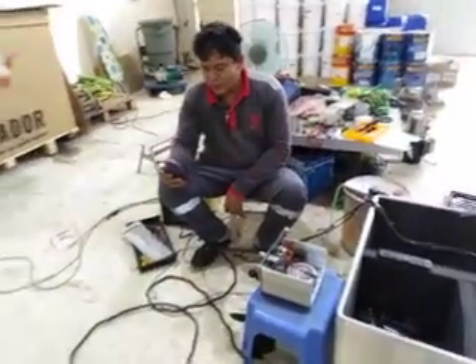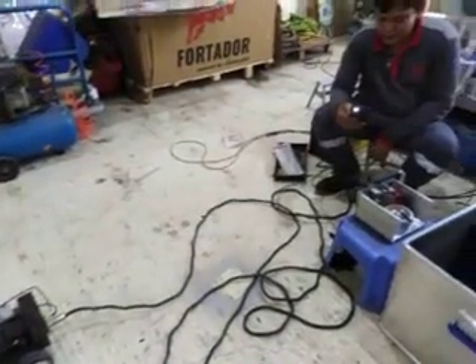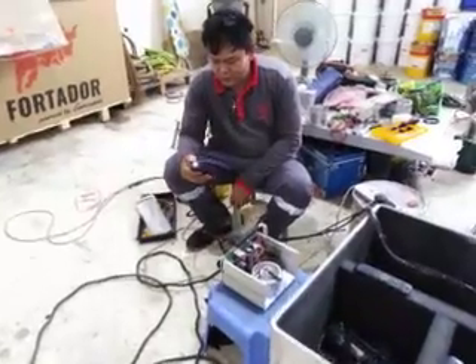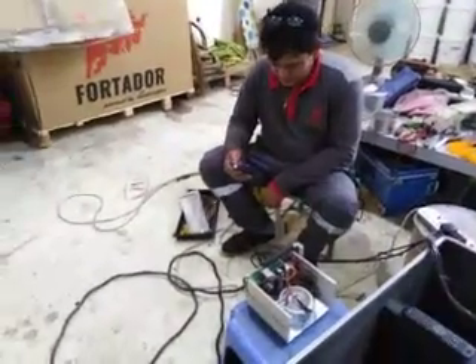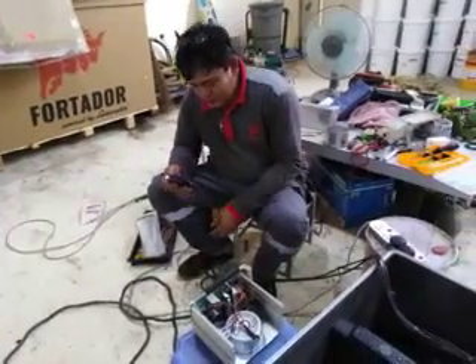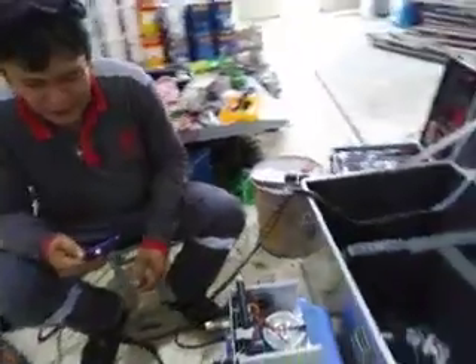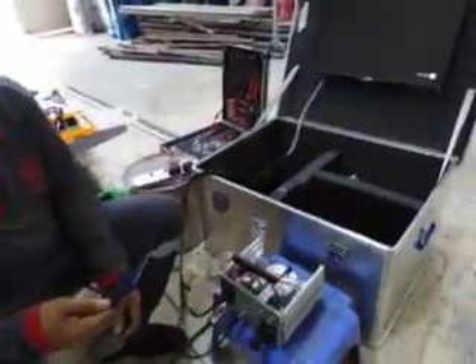This is our robot, and this is the control keyboard that was twisted already before on site. We try to find some area that has a damaged keyboard.